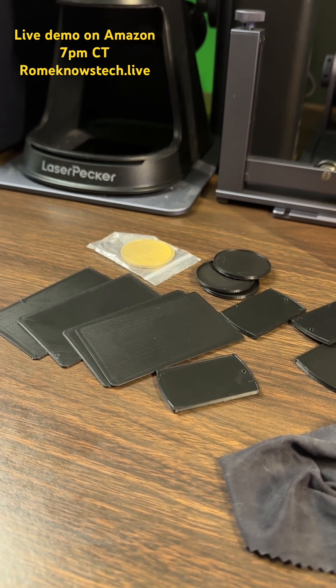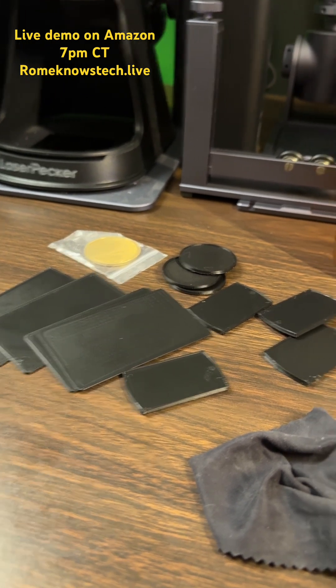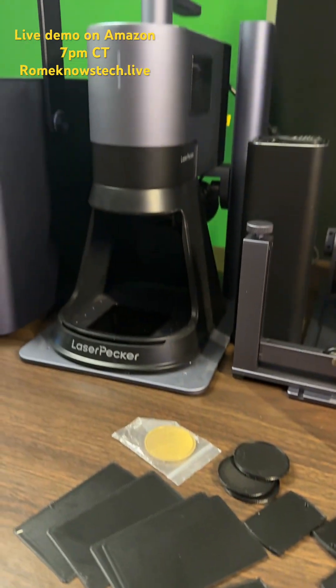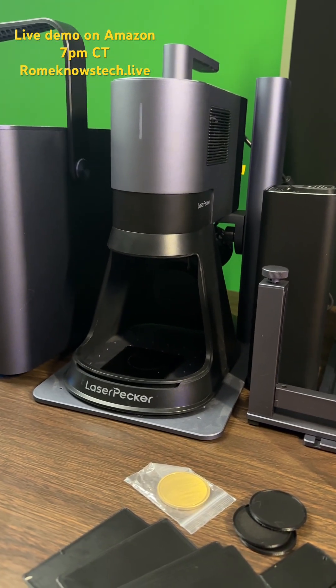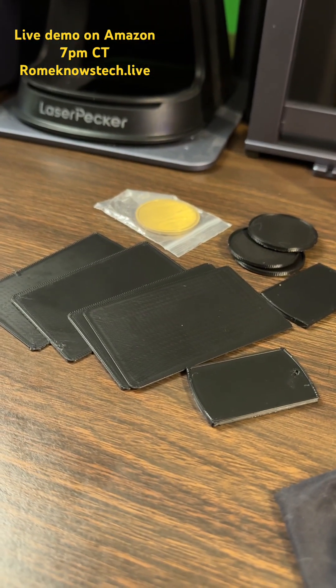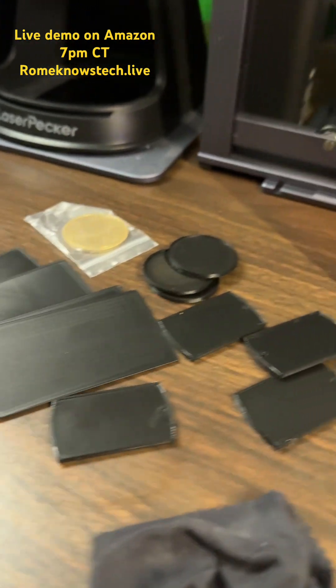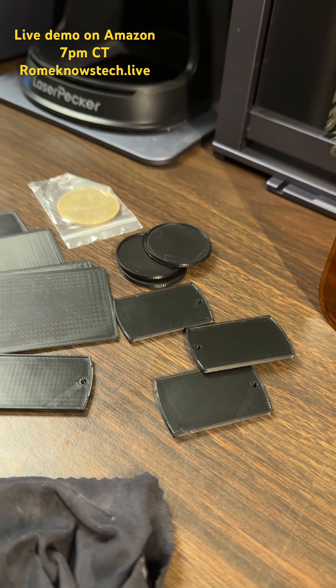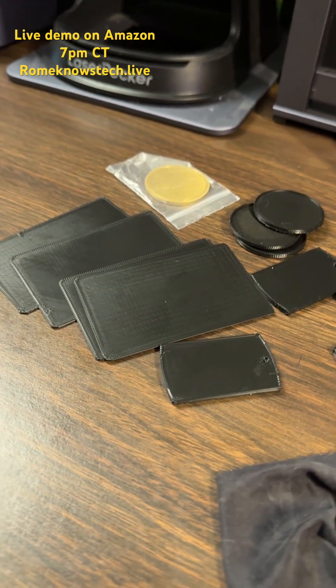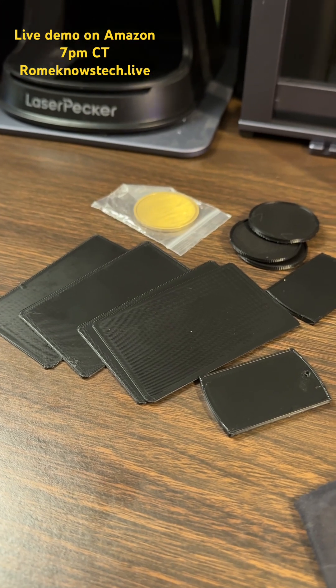I 3D printed some blanks today that we will be experimenting with tonight so that we can get the power settings. We will be doing power settings and all that kind of stuff and experimenting with engraving on PLA. I think PLA is a great medium for creating things with your 3D printer, and being able to accent it with lasers is a win.